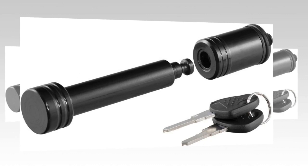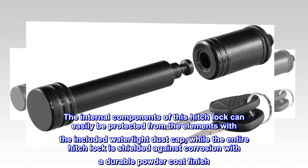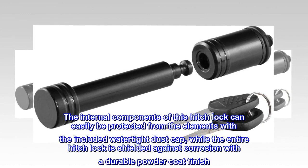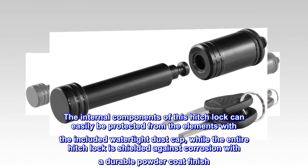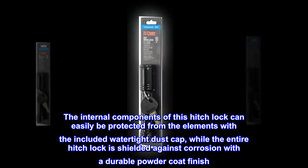Watertight. The internal components of this hitch lock can easily be protected from the elements with the included watertight dust cap, while the entire hitch lock is shielded against corrosion with a durable powder coat finish.